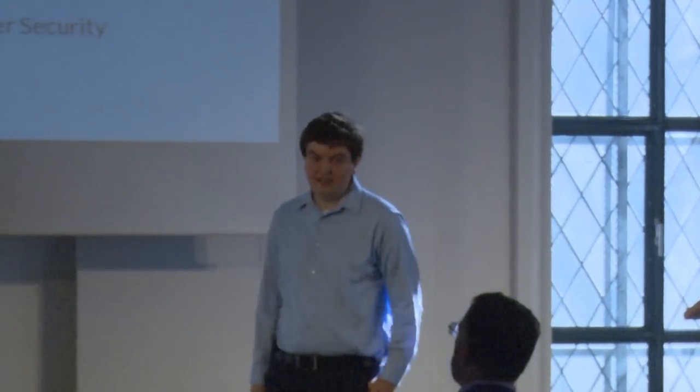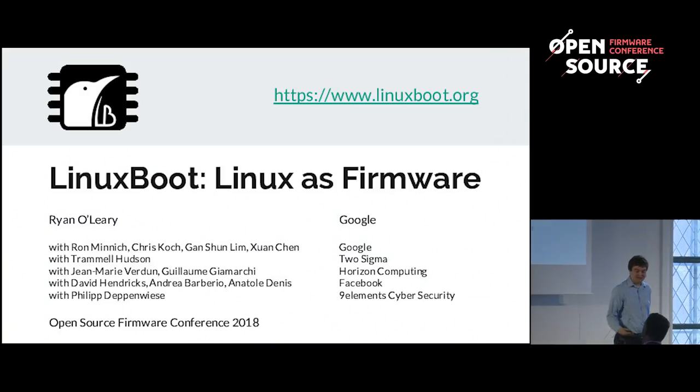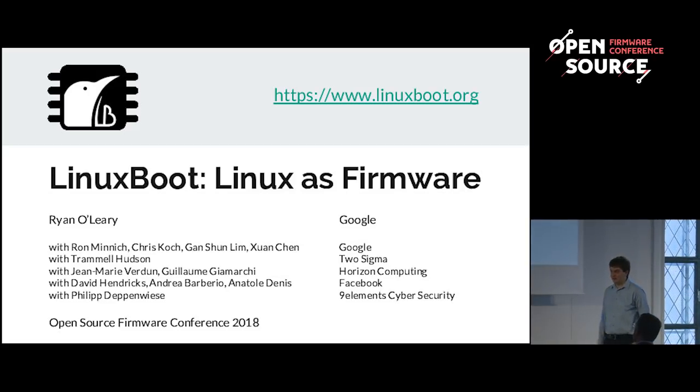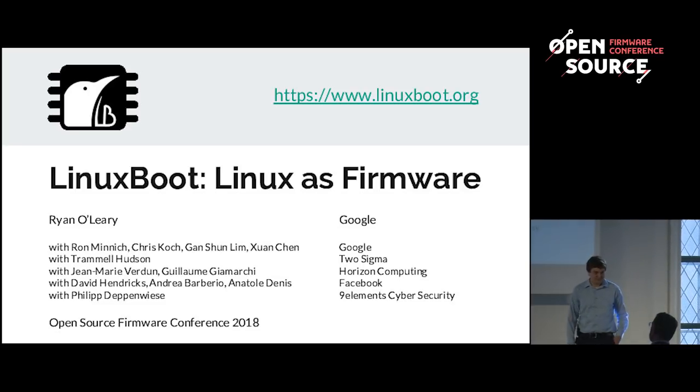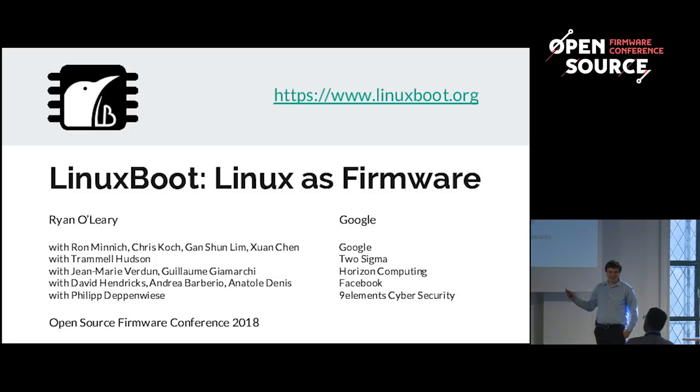I'm from Google. I came here today to talk about Linux boot. The aim of Linux boot is to replace large portions of proprietary firmware with a Linux kernel. This project isn't from a single team or single company — it's a large collaboration between many people.